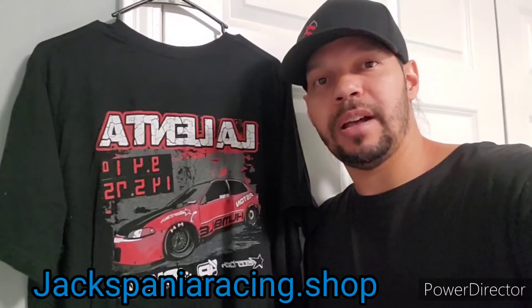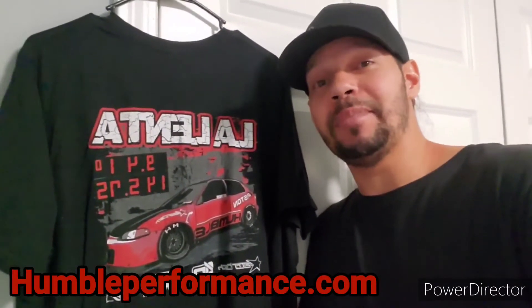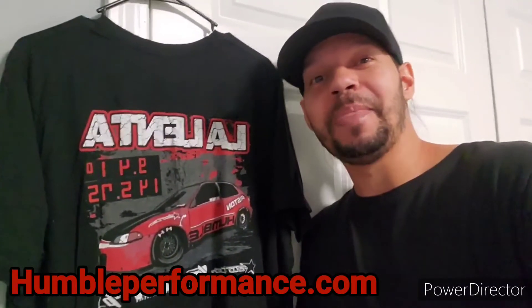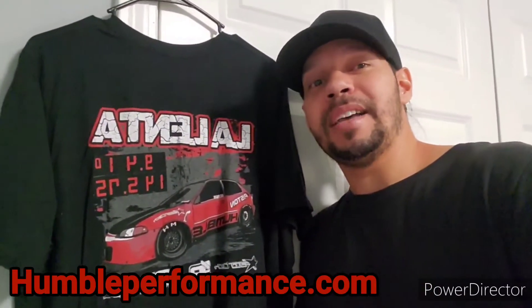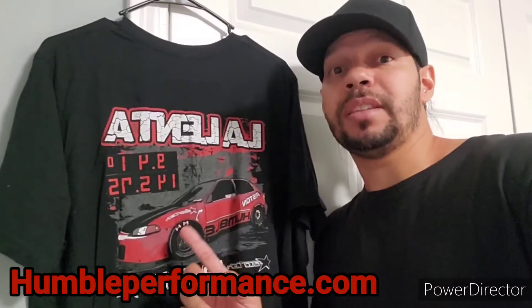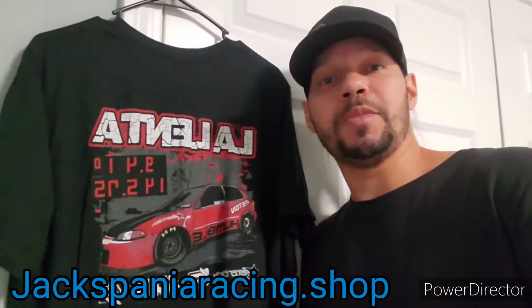Before I go further, I want to give a quick shoutout to Alex at Humble Performance. Alex sent me this nice hat, this beautiful shirt — love the design — some cool stickers, and also a four-bar K-series map sensor, which I didn't expect. That's going to be put to good use when I go K-series turbo. These guys sell car parts, do engine builds, transmission builds, and Alex himself tunes the cars. Check them out at humbleperformance.com.